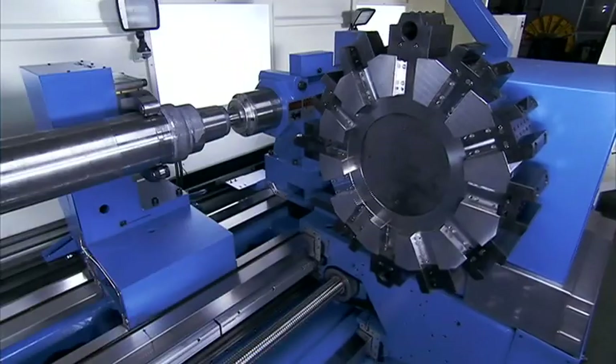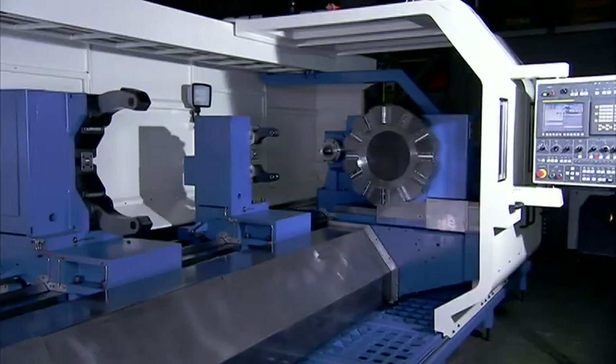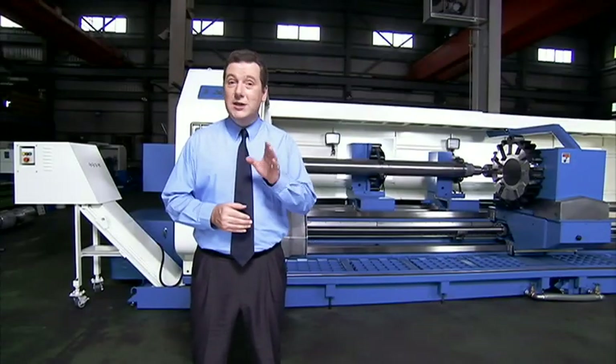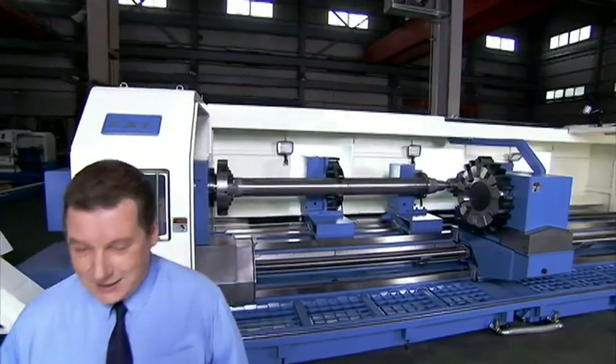The front door and carriage can be connected for operator convenience. If the door encounters an obstacle it will separate from the carriage automatically to allow cutting to continue. This LL950 X6000 from L&L Machinery is a next generation design for heavy industry.